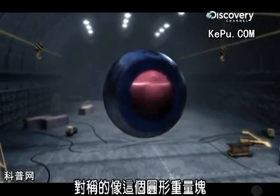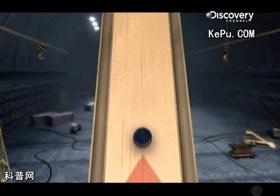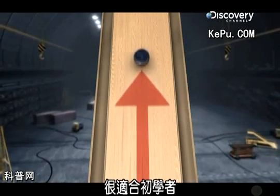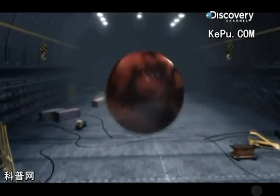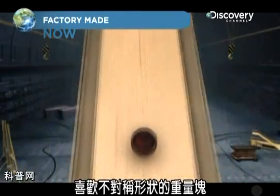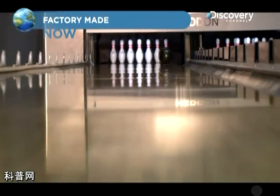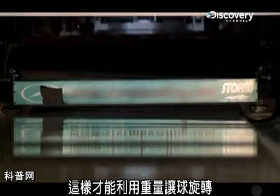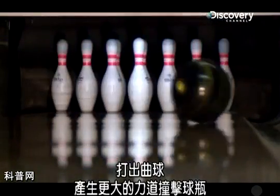The symmetrical ones, like this round weight block, make the ball roll in a straight line, which is good for a beginner but not so good for hooking the ball to get a strike. So expert bowlers prefer oddly shaped or asymmetrical weight blocks that distribute the weight unevenly inside the ball, so they can use the weight to spin the ball and make it hook into the pins with more impact.